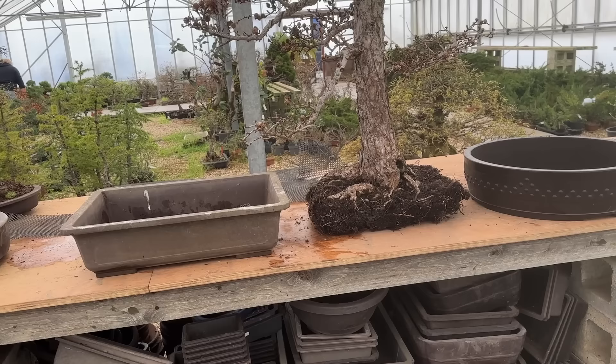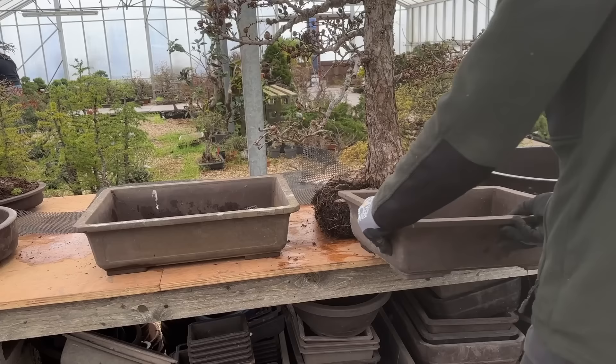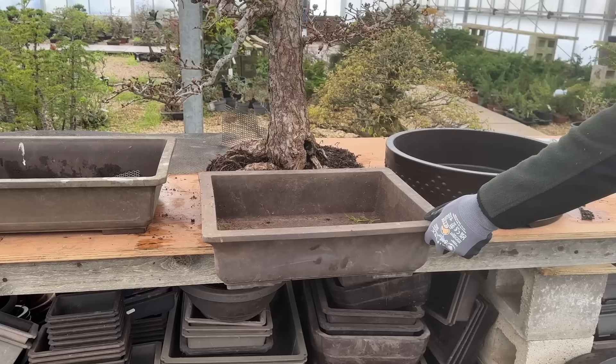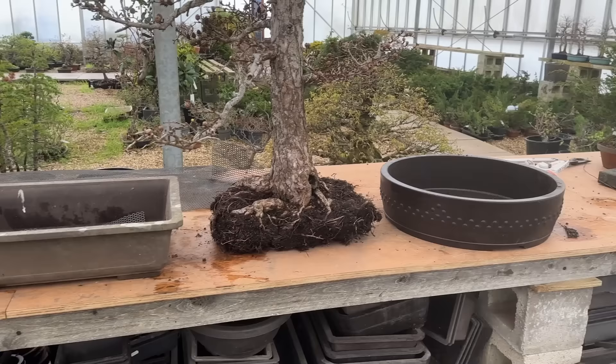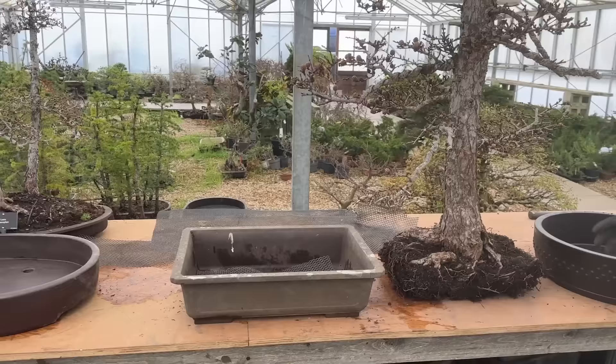It came out of a very small pot. This is the original pot, as you can see. And now we feel it could go in a bigger pot. So let's see what pot would be right. We have a choice of a rectangular mica or a drum mica.